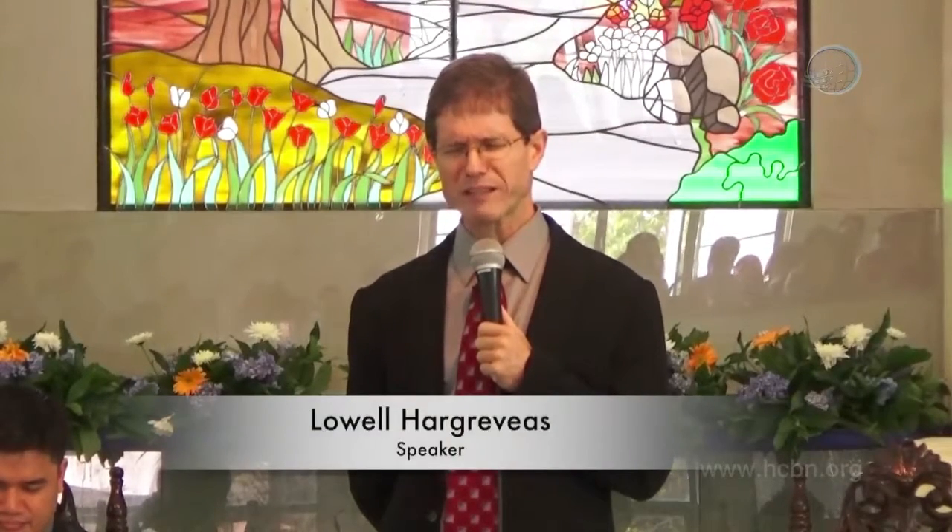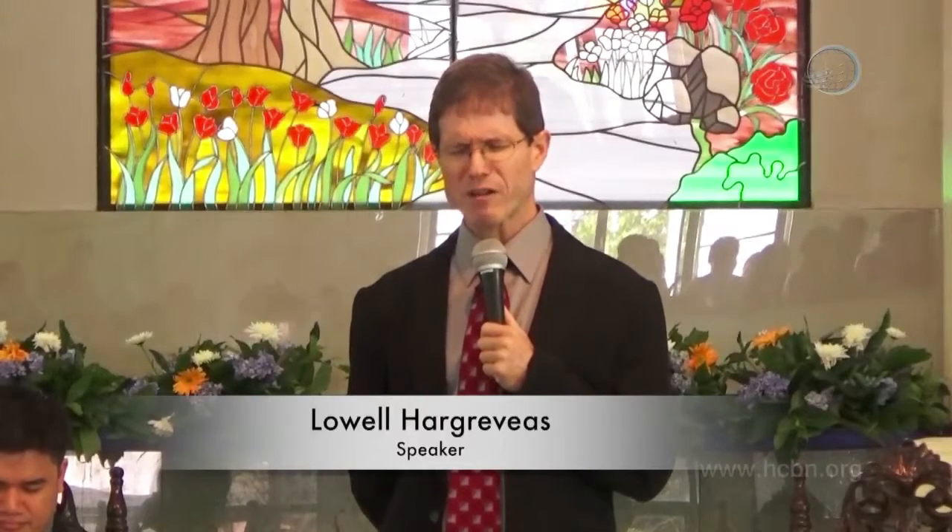Our Heavenly Father, we thank you for this Sabbath. We can lay aside the cares of the week, the cares of the world, and be here in your presence, and especially this high Sabbath at the end of the first week of the new year, to celebrate the communion. We pray for your special presence and blessing upon each of us. Guide our thoughts now as we study together. In Jesus' name, amen.